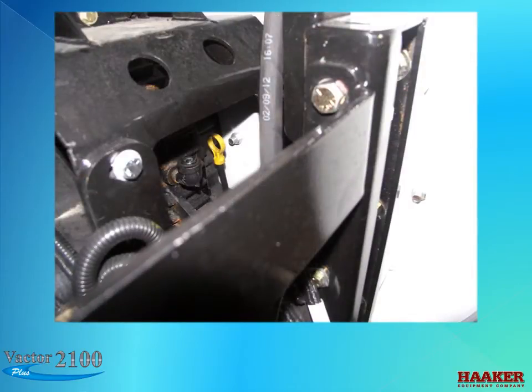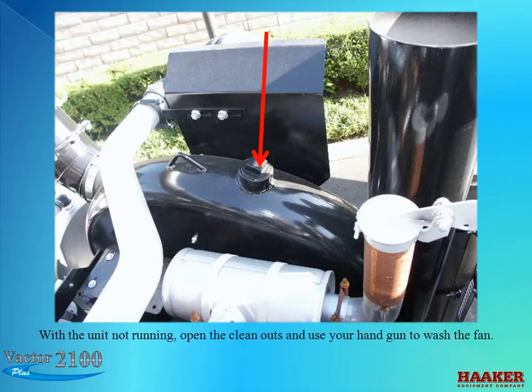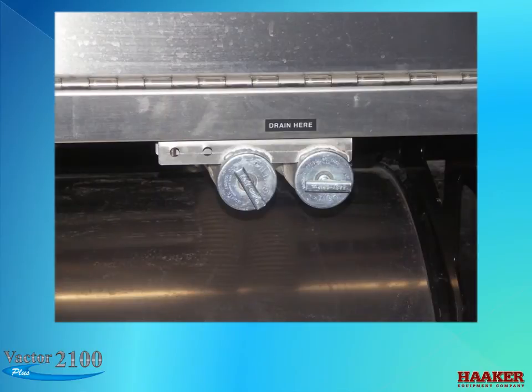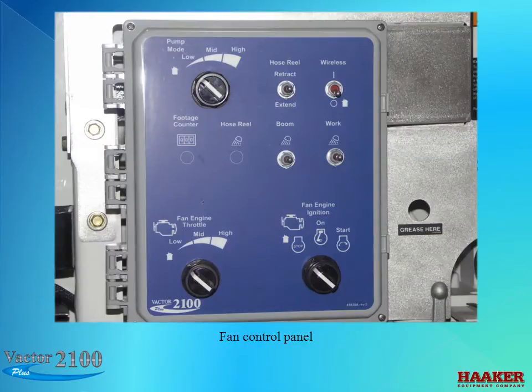A dipstick is provided for checking the kata transmission fluid. There are cleanouts provided on the fan housing. With the unit not running, open the cleanouts and use a handgun to wash the fan. At the bottom of the fan housing are drains. There is an optional flush system that is directly tied to the VACTOR water pump. The control panel on the front hose reel will allow you to start the auxiliary engine and control the throttle. With the fluid coupler there is no other engagement needed.